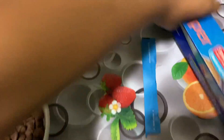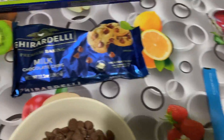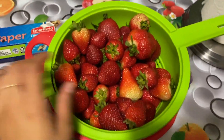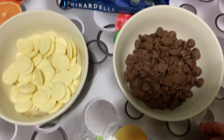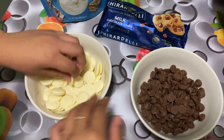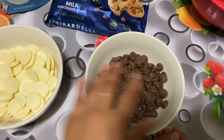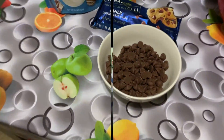You're going to need parchment paper. We already got the strawberries here — all washed, they're clean and also dry. You need to make sure they're dry so the chocolate sticks to them. We're going to melt all of these in the microwave, one at a time.